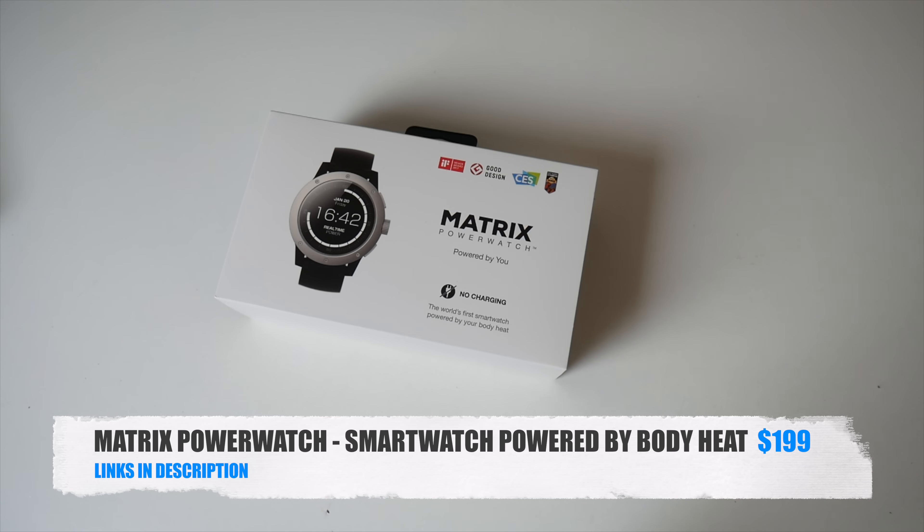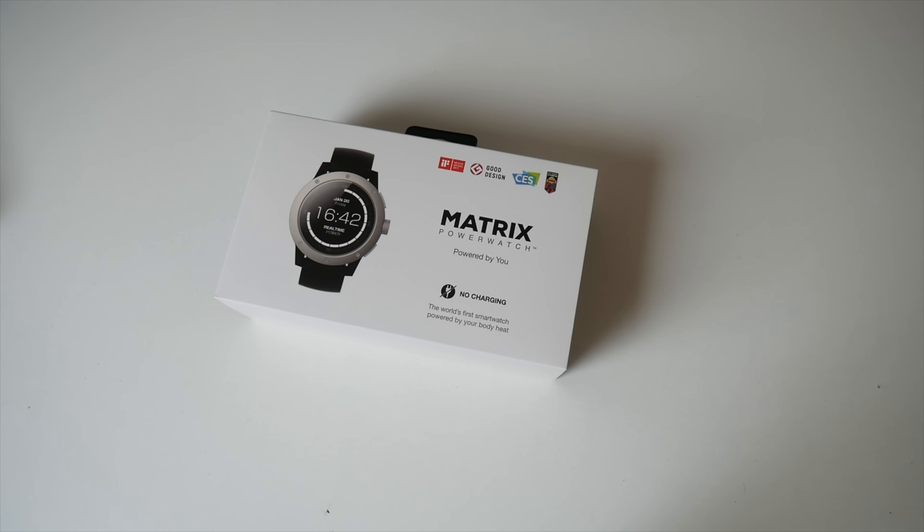It is the world's first smartwatch that you do not have to charge. It's powered by your body heat and can measure your activity, calories, sleep, and it's also water resistant up to 50 meters.